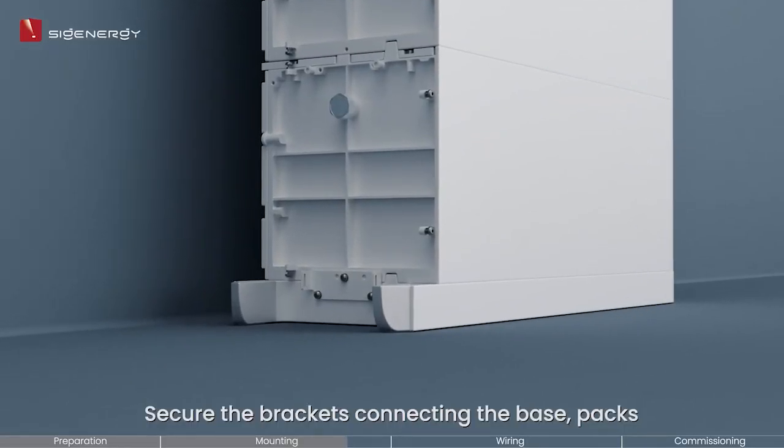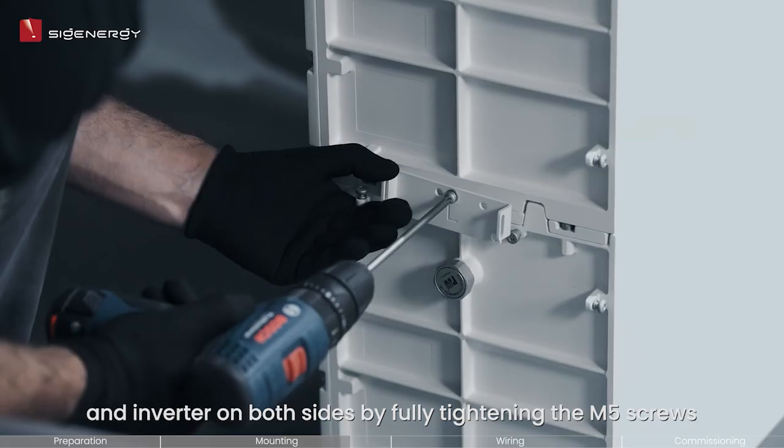Secure the brackets connecting the base, packs, and inverter on both sides by fully tightening the M5 screws.